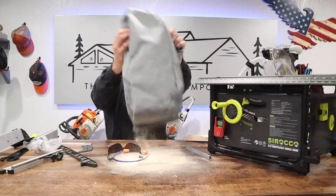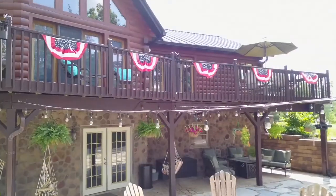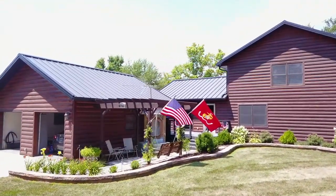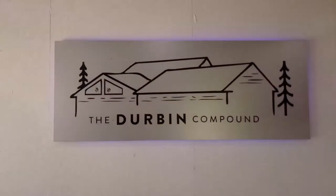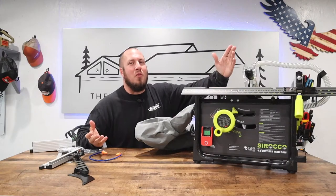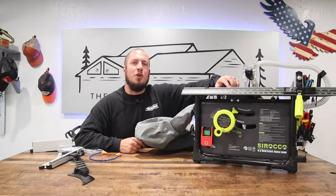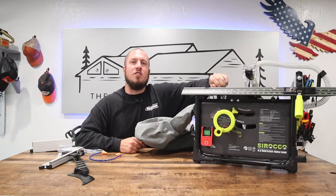Wow! So that's another — that's impressive, okay? What's up everyone? Welcome to the Durbin Compound. Today we have a special episode because we are looking at a very niche market here with a dustless table saw.